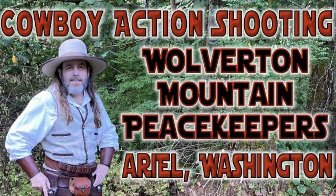Howdy y'all. I'm here in Ariel, Washington at the Wolverton Mountain Peacekeepers annual cowboy action shooting match. I'll be bringing you coverage of that match and all of its stages.